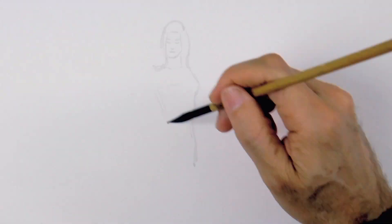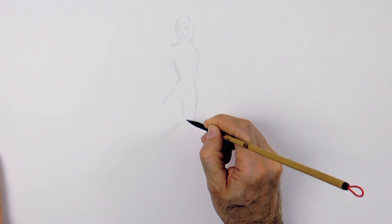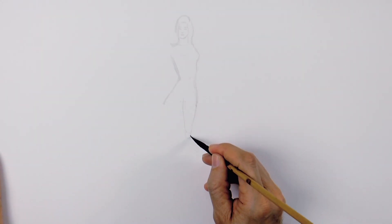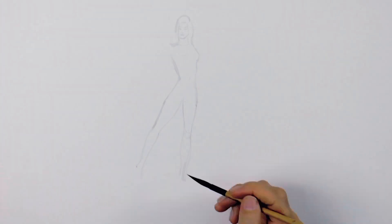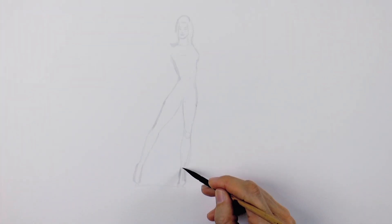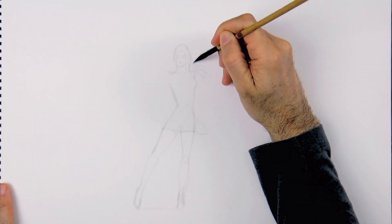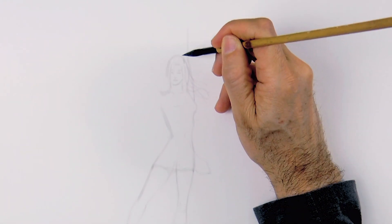Then we come down along the body. She will have one leg straight down, so let's draw the upper part and the lower, and the other one will be more to the side. The feet should arrive to about the same level. She will have a short dress and her arm will be up with the hand to the side.